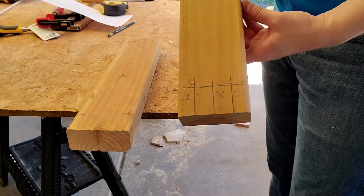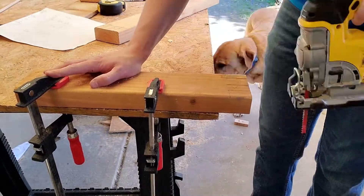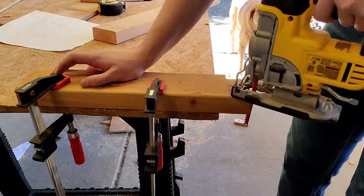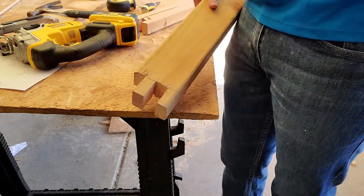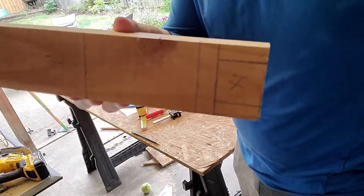For the top of the stand, I wanted to use a finger joint, as this reduces the amount of fasteners in the project. This entire project is done without nails or screws, and only uses two joints and glue. To keep my headset in place, even on uneven ground, I used the jigsaw to cut out a groove on top.